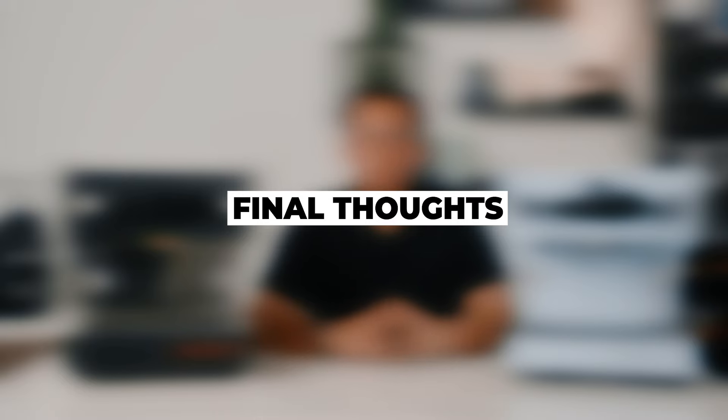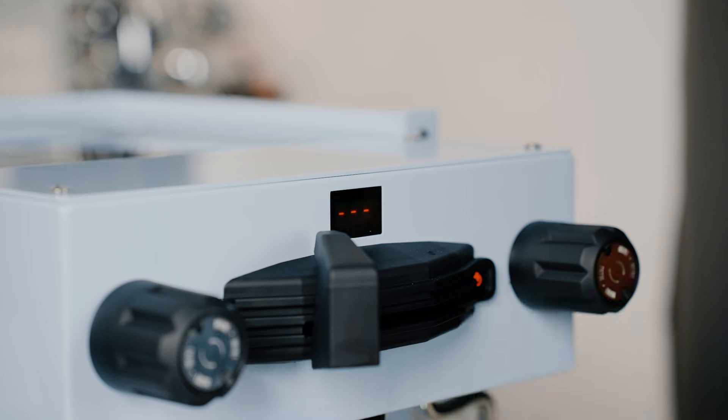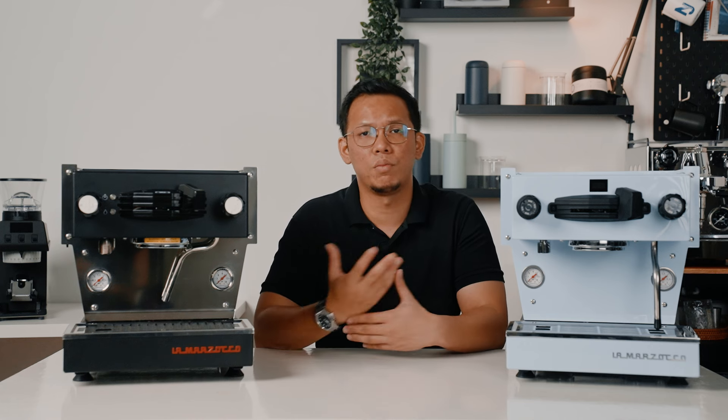Lamazoco has marketed the new Linea Mini as not just a home machine, but also suitable for small volume commercial use — something like a pop-up — which is made easy with all the new features they've added. The refreshed look and updated features of the new Linea Mini are pretty much overdue, since the first Linea Mini was released about 9 years ago. New features such as the shot timer, auto backflush, and brew-by-weight compatibility make this the perfect single-group machine for a pop-up or even a small cafe.